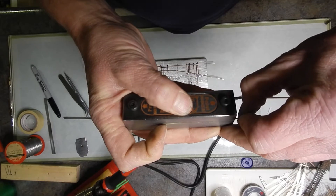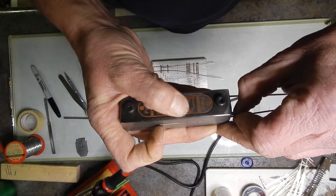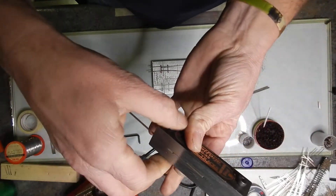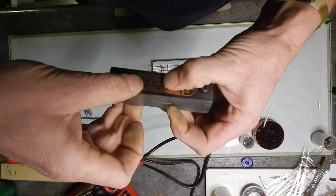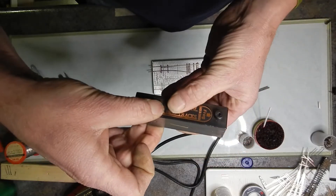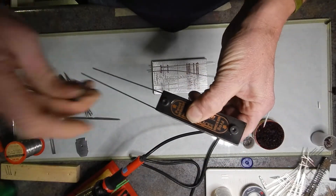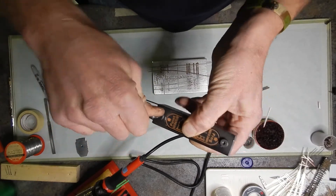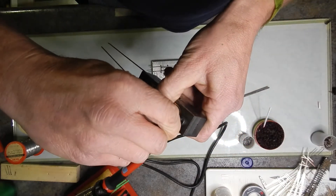You're going to do the same thing with the other side — get it right where you want it. Then make sure you're squeezing this the whole time. Double check the other one while you're pushing on it. Once you've got it right where you want it, tighten up your point form tool and give it a nice good snug.